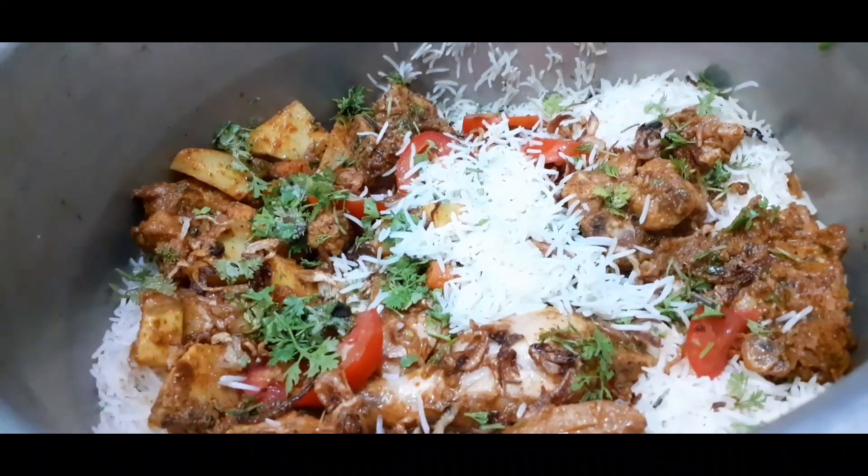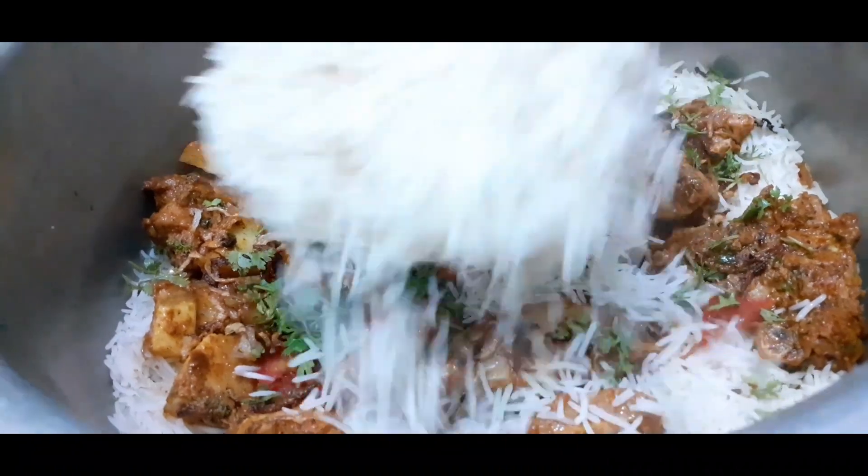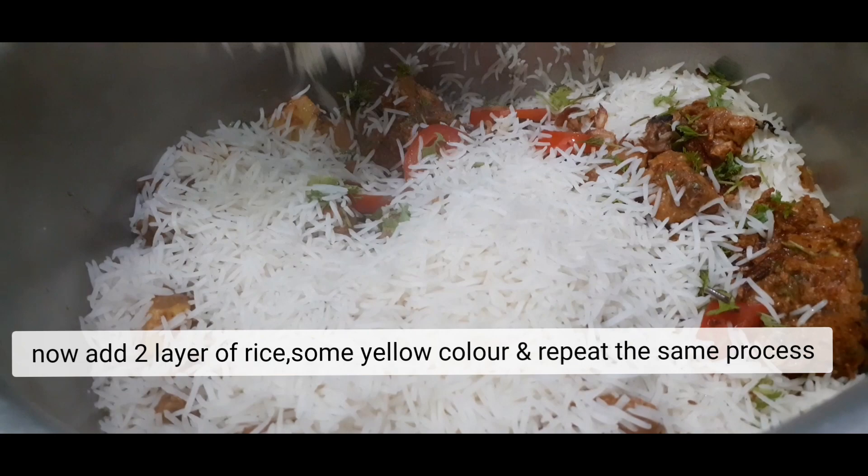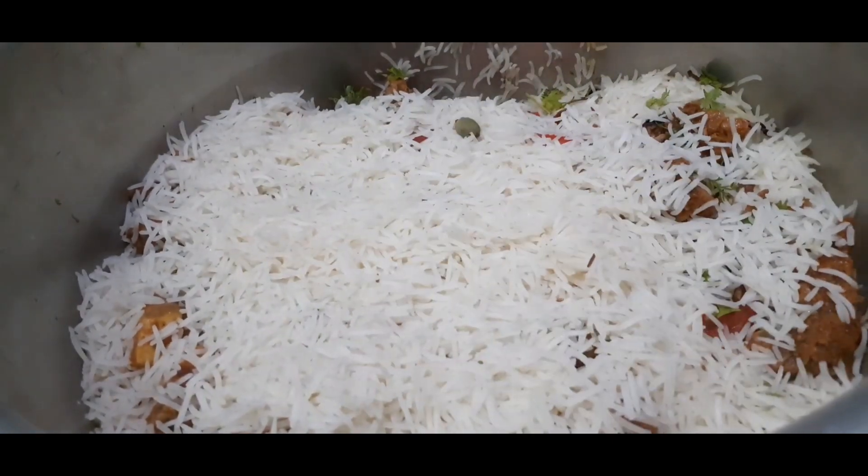Add some onions and fresh herbs as a second layer. Add some yellow color.